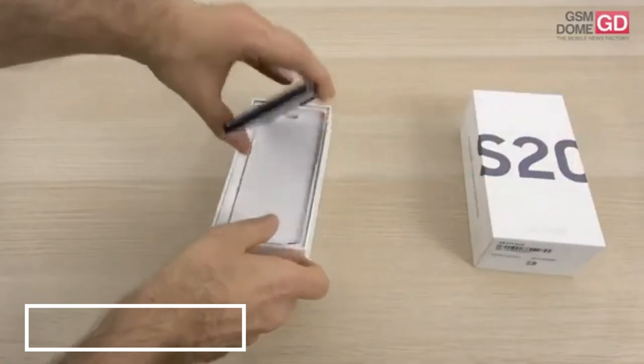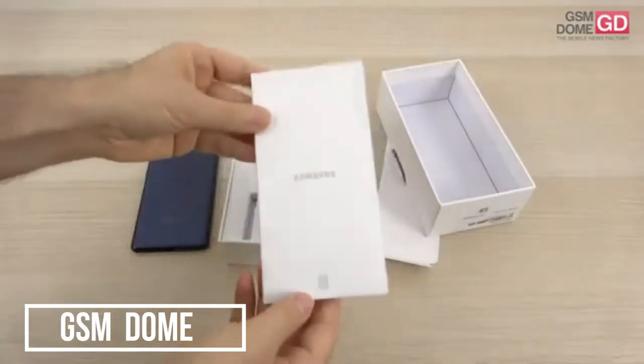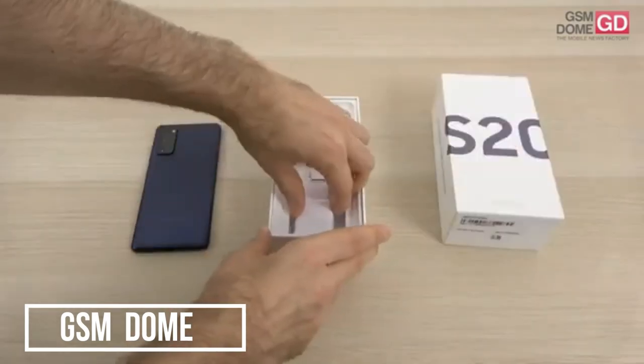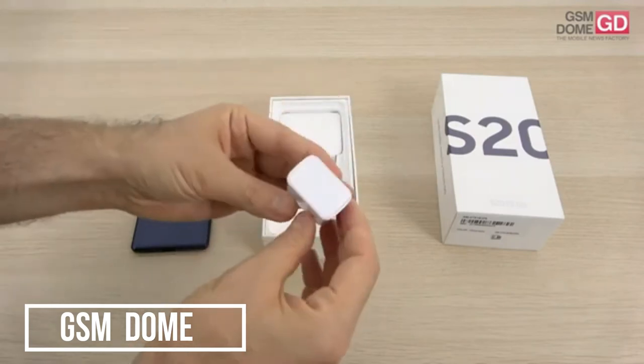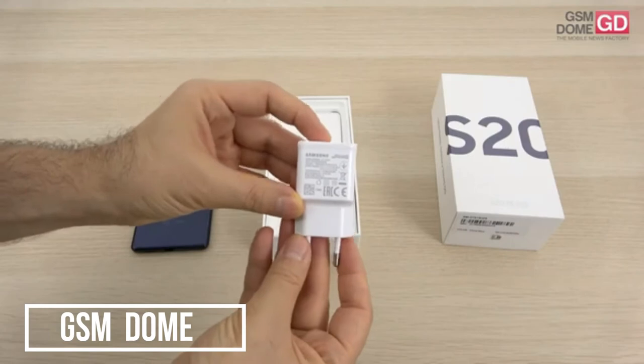This is the handset — we have it in the hue called Cloud Navy. First of all, there's an envelope which holds the metal key used to access the SIM slots. Also in the box there's a charger, a white charger with the capacity of charging the device for up to 15 watts.